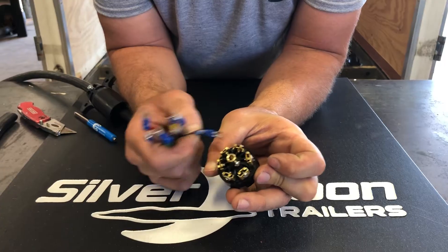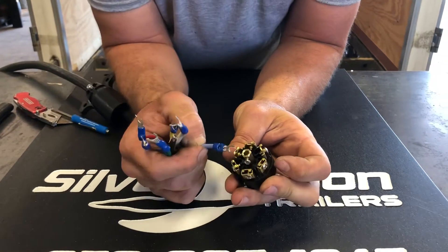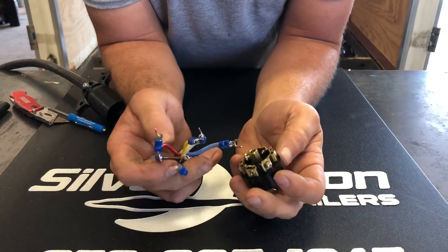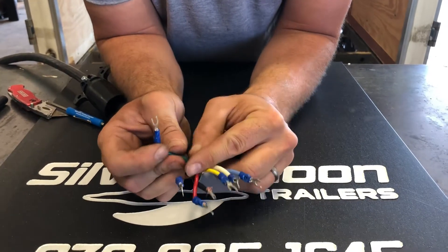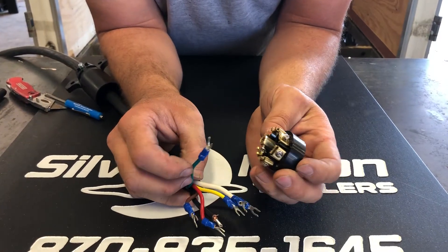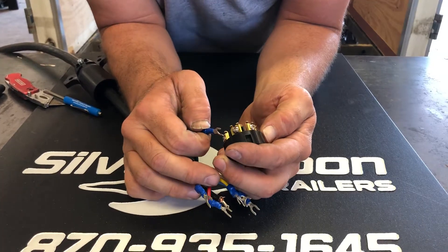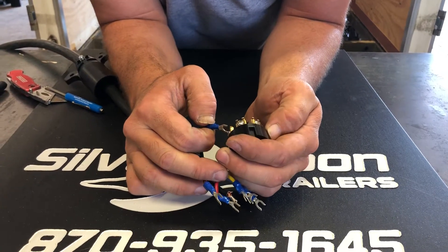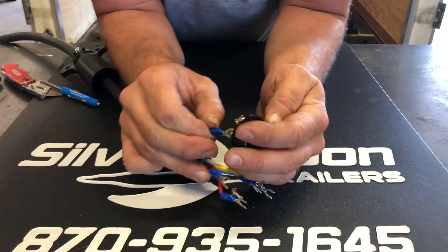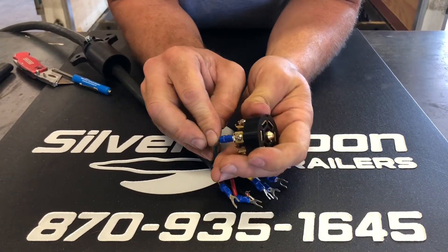...color codes on there, but you can just ignore that because it doesn't match up. Your right turn is always the green wire — should be anyway — and on your plug the right turn is on the right-hand side. So in this case, this is the brown lug, so we're gonna put the green wire on the brown lug.